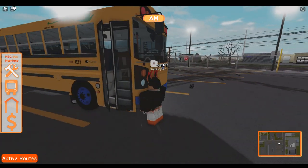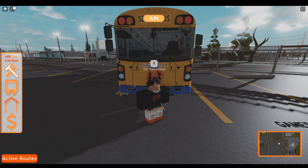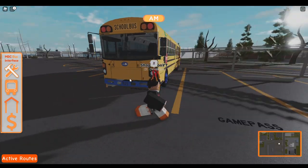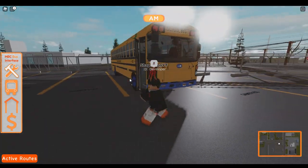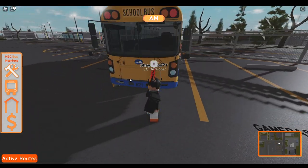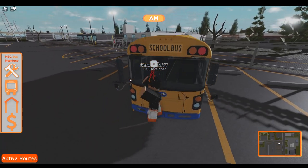I did just buy this T3RC — I think it's called. I don't know what this bus is actually called. T3RC, yes. It is an electric school bus. Matter of fact, the only electric school bus people can use in this game currently. There are other electric school buses, but they're not available to the public.